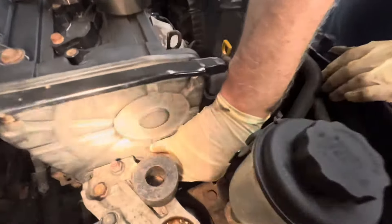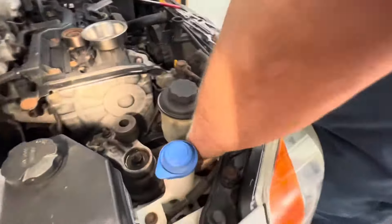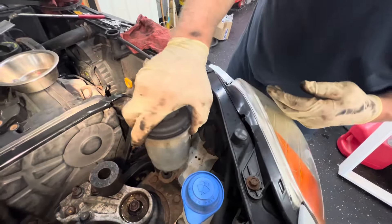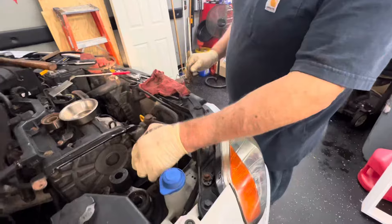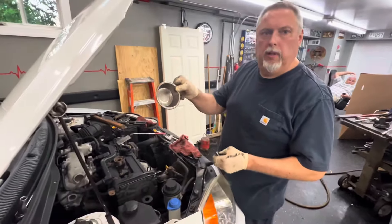We've got our power steering pump tight and checked our belts — they're nice. Our power steering reservoir here that we slid out has two alignment tabs on the bottom, and it just pops back down into place as long as you line up the holes correctly.